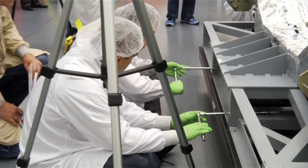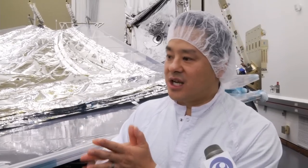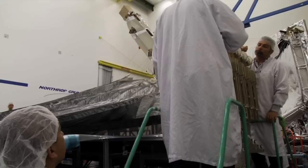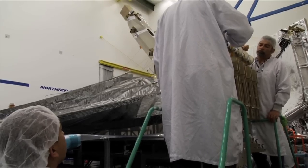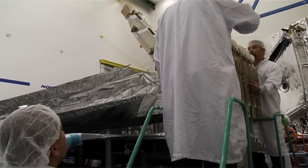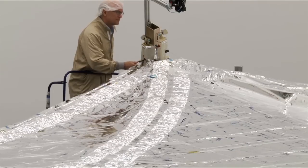After the membranes deploy all the way out, we are then going to tension the membranes, and that's going to actually cause the five layers of the membrane to separate. Our main concern right now is to test the membrane interaction with the subsystems of the sunshield to make sure everything's functioning as intended.